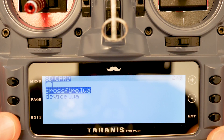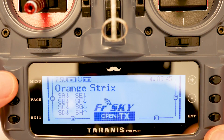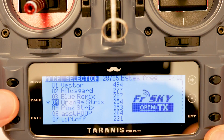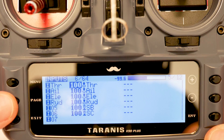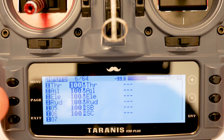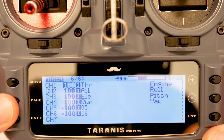Exit again, and again, and now we're back at the main screen. Hit Menu once, then Page, and Page again — and you can see here that we have all of the inputs already set up. This will be for your arming and whatever other inputs you want.